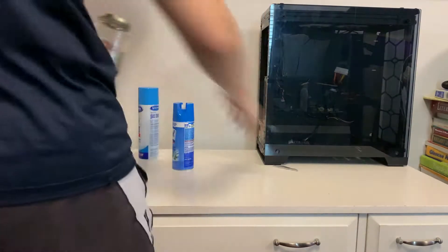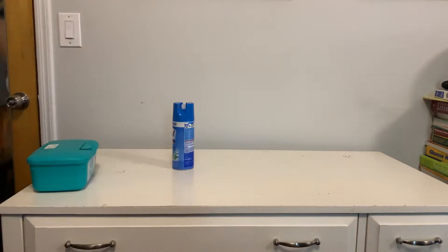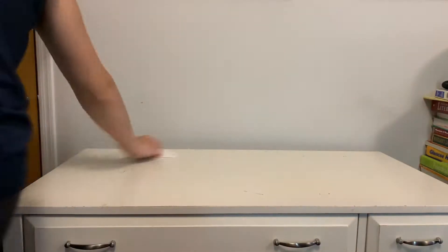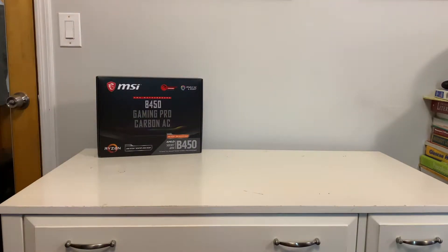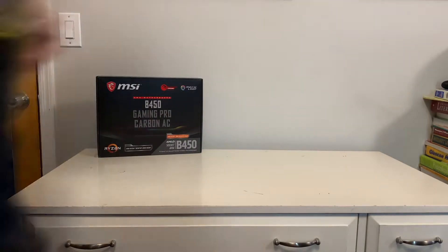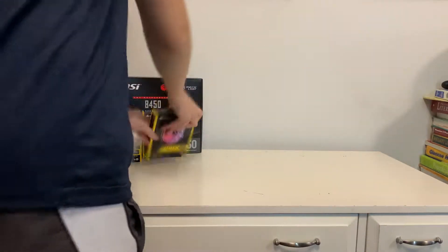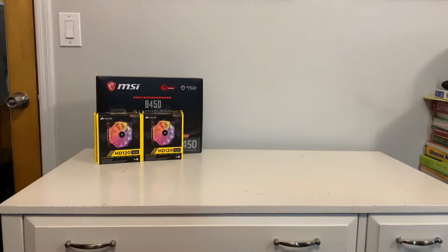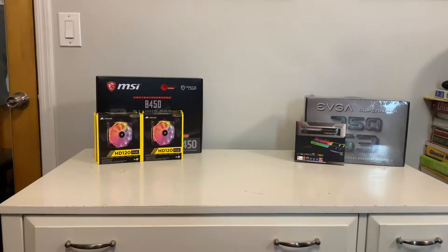Hey, what's going on guys, my name is RGB Freak and welcome back to another video. Today I'm going to be doing a build for you guys. Before I started recording, when I tried to actually record me building it, my phone ran out of storage and it stopped the recording, so I only have the part where I was putting the parts into the desk, and then the end part where I show it off. It's kind of hard to record because it's a phone — you can't really stand it up in spots, I have to hold it while I'm building a computer.